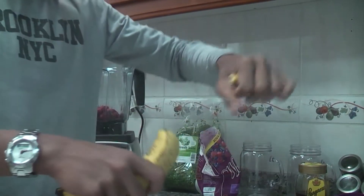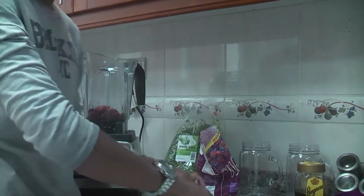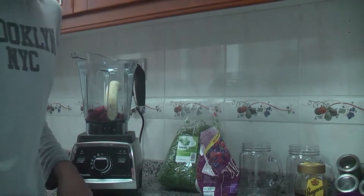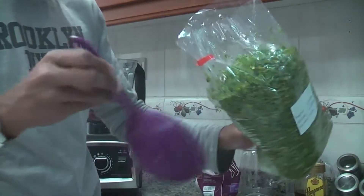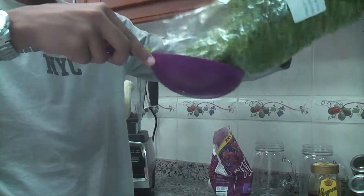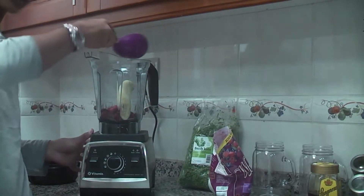Next, we're going to peel the banana just like so. After you have fully peeled the banana, we're just going to pop it in there. If you don't have a strong enough blender, just cut the banana into little pieces, but otherwise you should be fine. Next, we're going to measure a cup of kale and pop that into the blender as well.